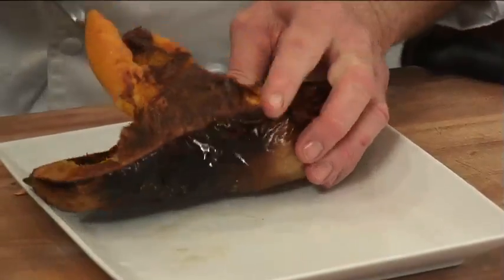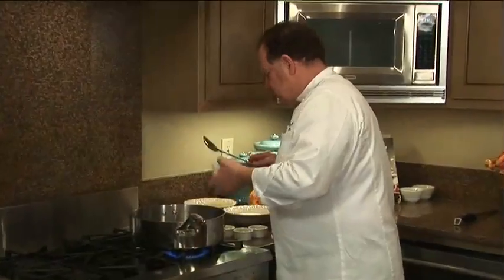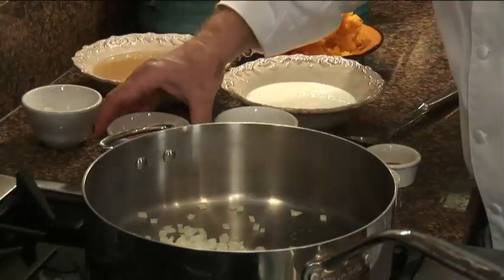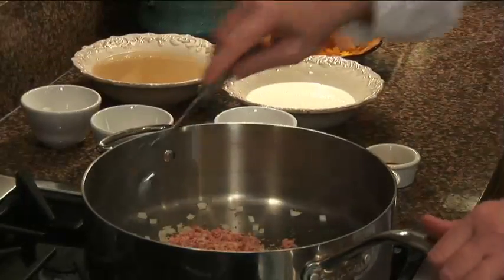Then I'm going to scoop out the pulp. I've got two tablespoons of butter, and I'm going to add about a cup of onion and a cup of tasso.